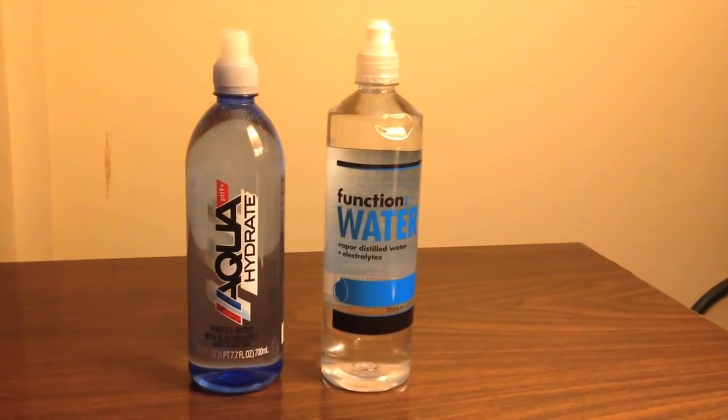Hey everybody, today I'm going to be doing a comparison between two very similar bottles of water: Function Water and Aquahydrate. These are very similar bottles, very similar sizes. The Function Water is a tiny bit bigger, but other than that they're very similar.